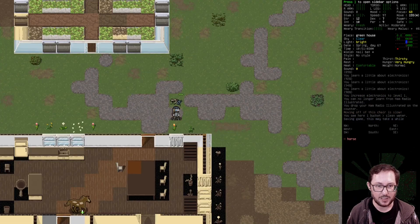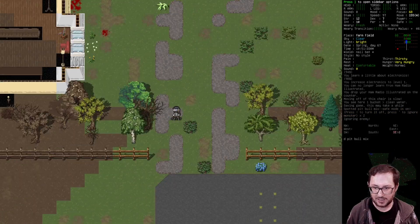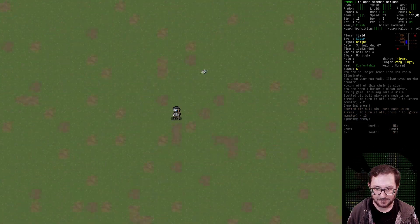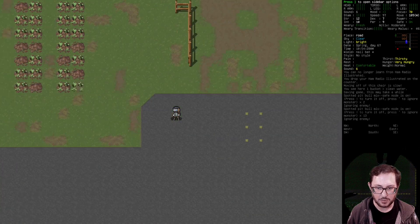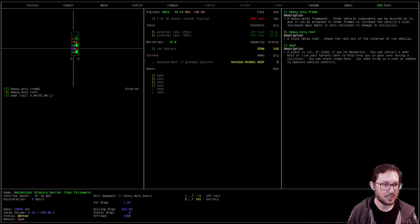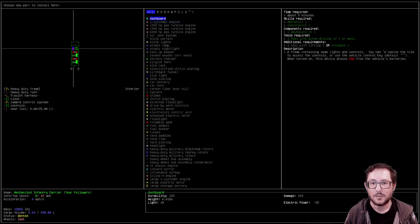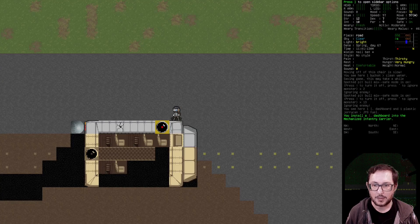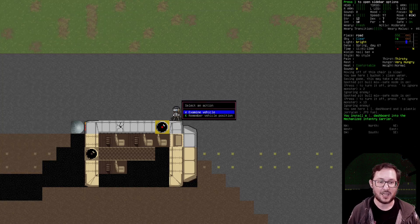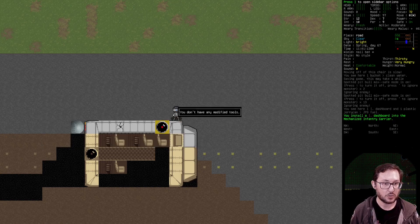Now that our electronics is 1, we can reinstall the dashboard. Coming back to the armored vehicle — examining it — install dashboard, yeah there we go. Our mechanics is now 1.13. We're slowly getting there. If I turn on the cordless drill — it does 3 drilling quality, I don't need to activate it. I should be able to install the gas tank.